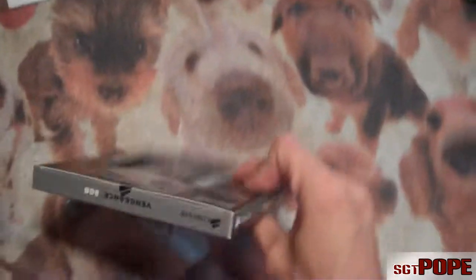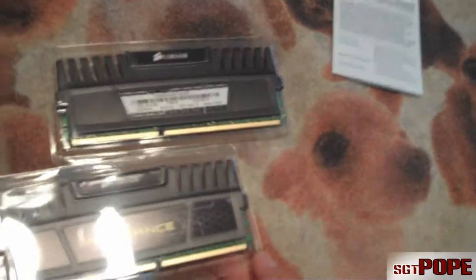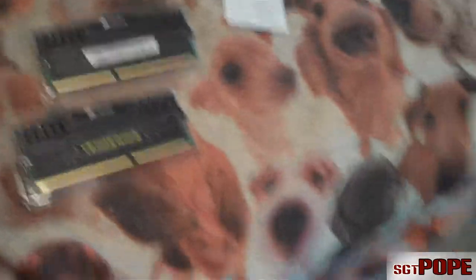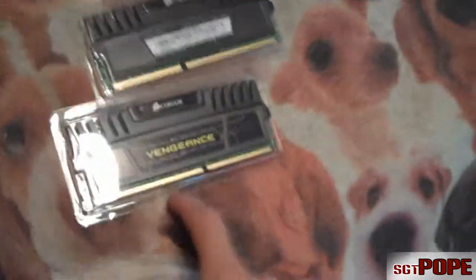I guess I'll go ahead and open this up and show you guys a closer look at the RAM. But since I've already done it before, I'm going to keep this short. Okay, so there we go — there is my two 4GB sticks, along with my other two 4GB sticks. Now I have 16GB, so it's pretty cool.